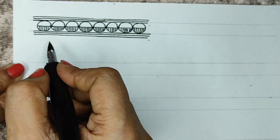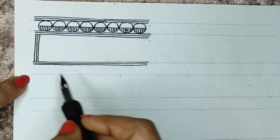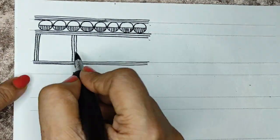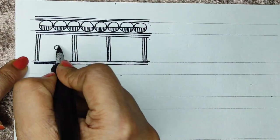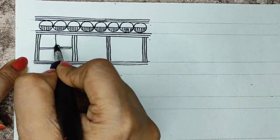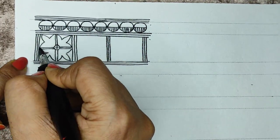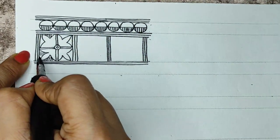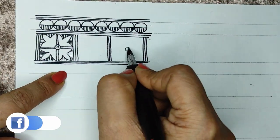We will do thin lines and thicker lines, dividing into different size portions. It looks really beautiful when we alternate our borders with thick or thin. You can use any of these designs individually to make borders, or you can combine them to make broad borders on your dress, canvas, or paper. A beautiful border can transform your picture to another level.